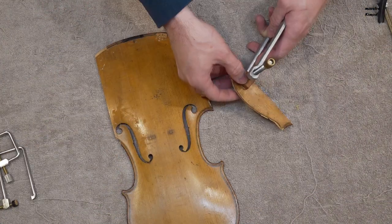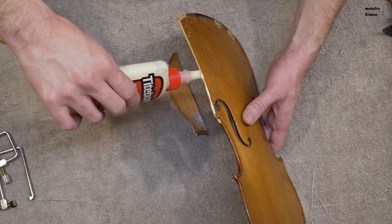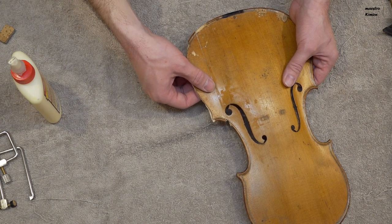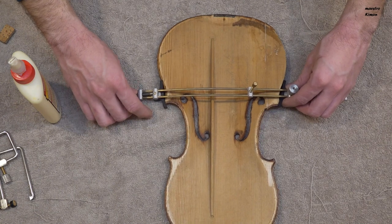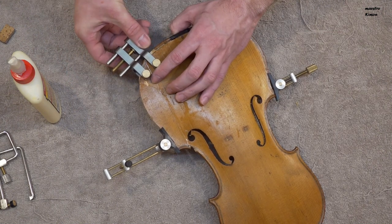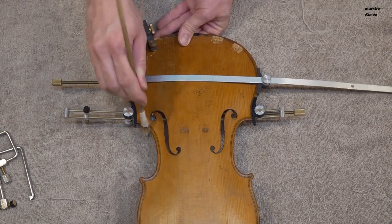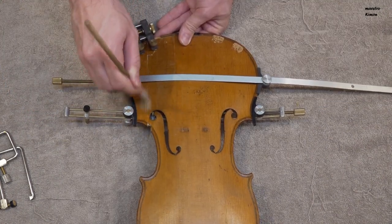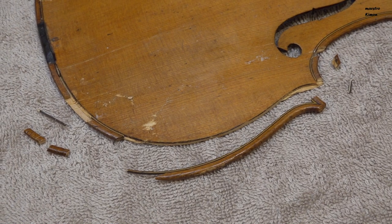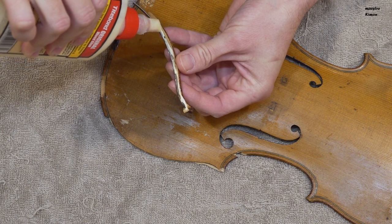Once again the glue is dry, so I can go ahead. Now I can glue this big part onto the rest of the top. The top is almost in one piece again; now I will put the last part of the edges in place. And now I will fix them with a little bit of tape, as it is almost impossible to clamp them.